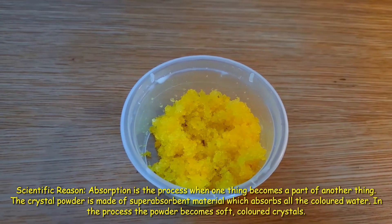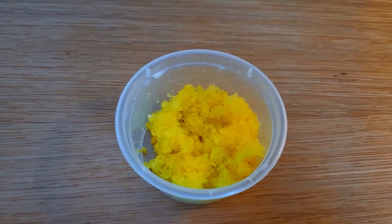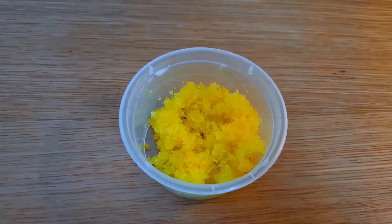So, this is how to do the colorful jewels experiment. Thank you for watching this video. Bye-bye.